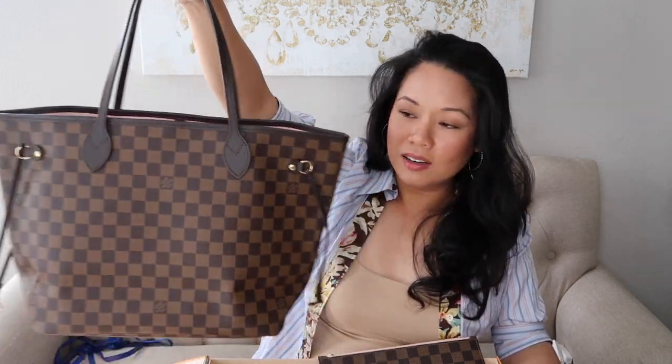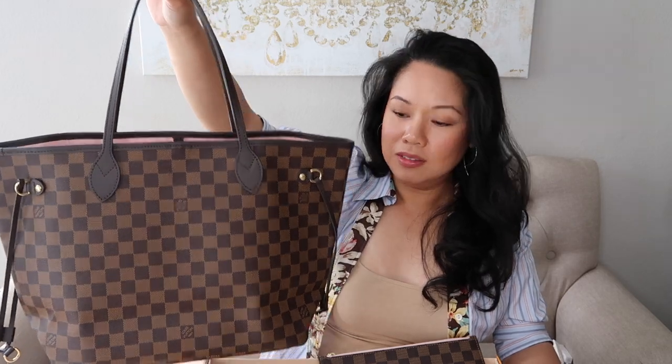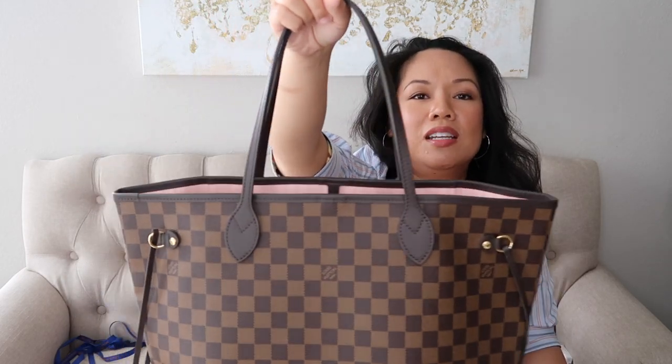I can't wait to wear it to work. I just got the organizer for it in the mail today from Amazon, so I can't wait to put that in there as well. Later on I will do an updated review for you guys to see how it's working for me. There it is — hope you guys liked it. Don't forget to like my video, and I'll see y'all next time. Bye-bye!